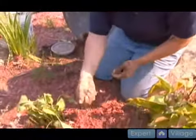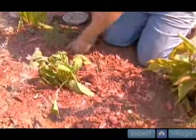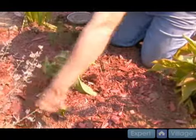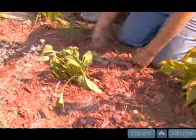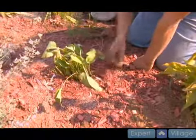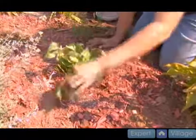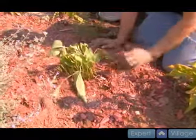Our last and final step is putting a nice organic slow release fertilizer around the plant. I usually use about a tablespoon or two depending on the plant. I like a non-burning type, all hundred percent organic fertilizer, and I usually sprinkle it around in a circular formation.